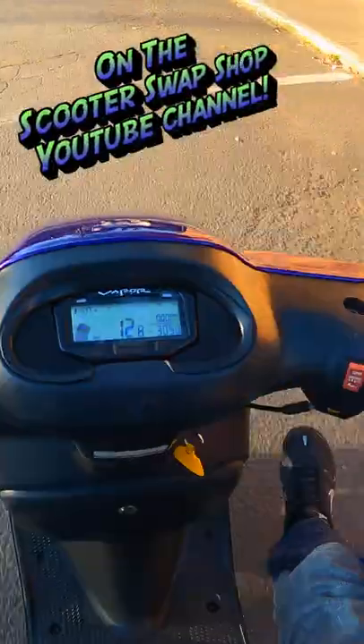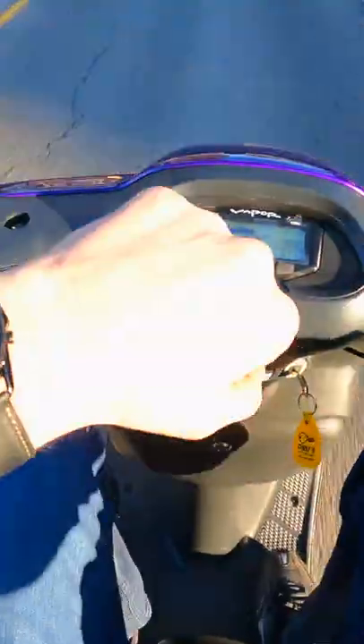So check this out. This is a cool part about how you do this. It's cold. Why am I not wearing proper gear?